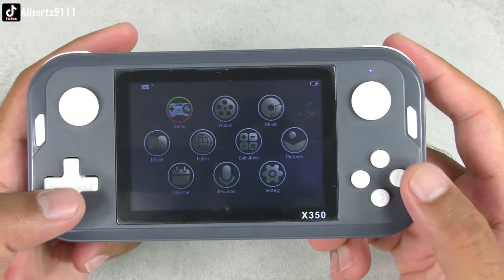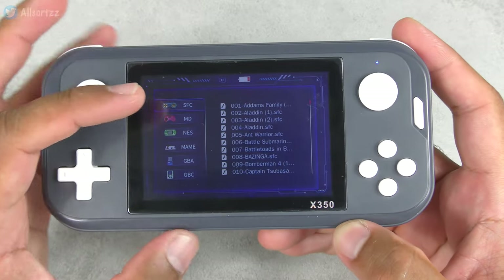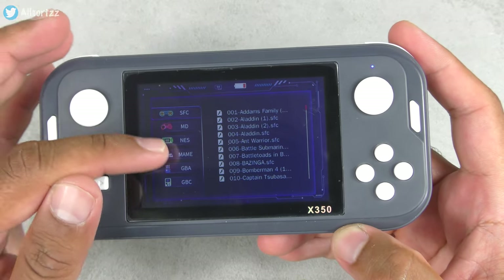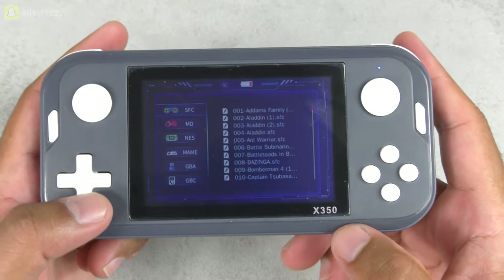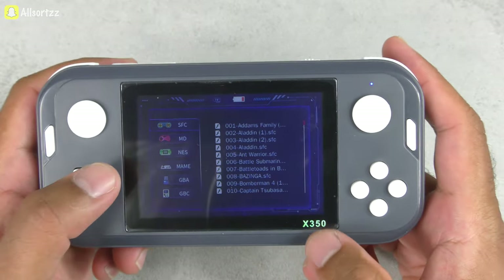Let's check out the games. This has over 6,000 games across six different consoles: SFC, Mega Drive, Nintendo, MAME arcade games, Game Boy Advance, and Game Boy Color. It's going to take me ages to go through all the games, so we're going to skim through them.